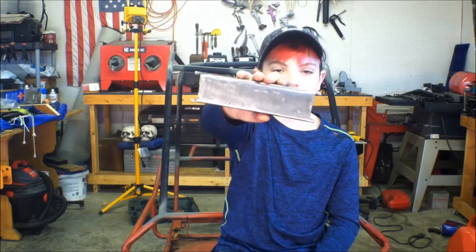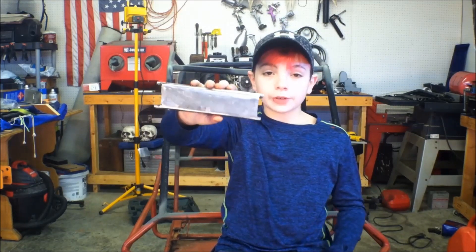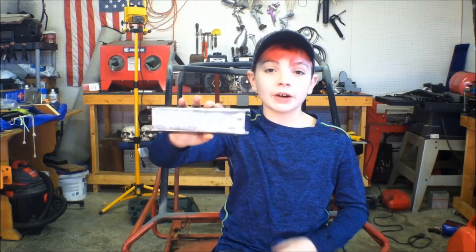I bet you guys are wondering how these turned out. Here's one of them — we did do a clean up on them. There were no cracks or holes, so I'm pretty happy with my first time welding. However, I am going to have my dad run a bead through the inside of it, because, you know, safety third.